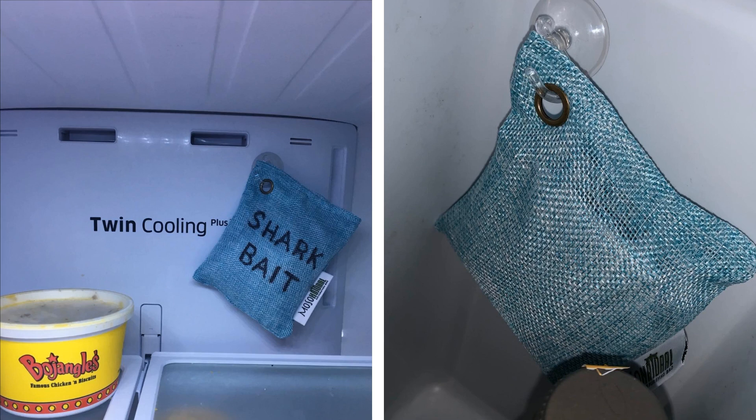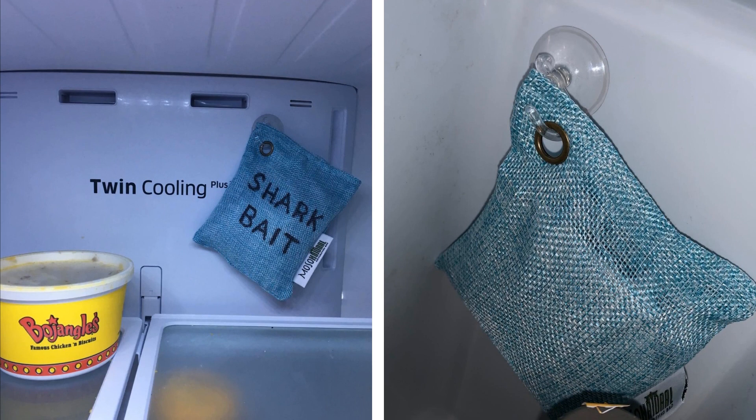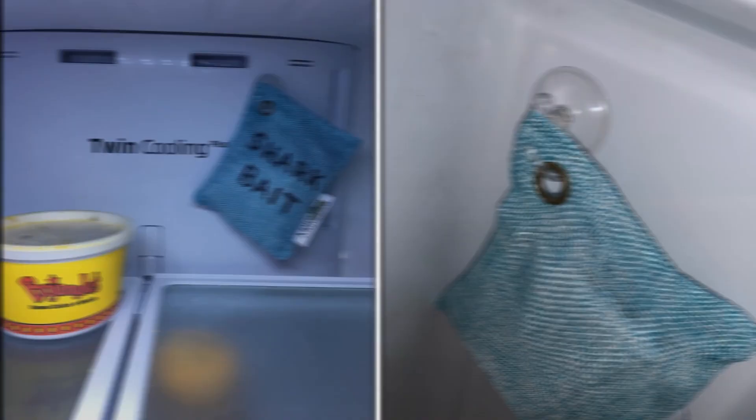Hack 23: A bowl of baking soda is what your mom would probably place inside your fridge to keep bad odors away. However, newsflash — you're not your mom. Invest in these air purifying bags instead of the traditional baking soda in a bowl to save some fridge space while keeping the air clean and fresh.